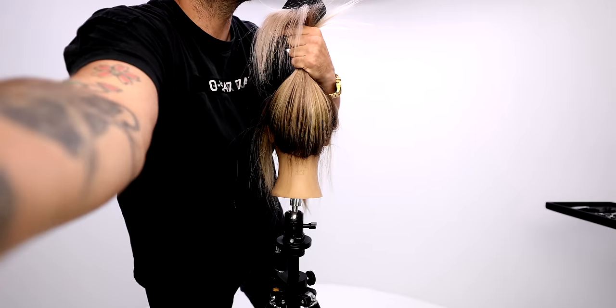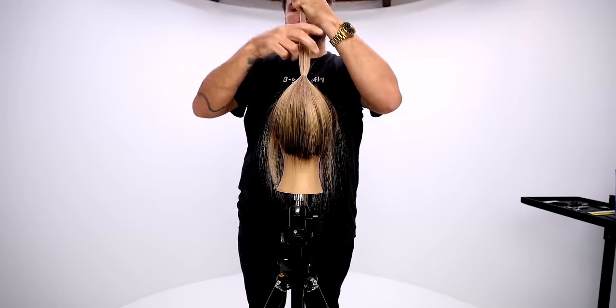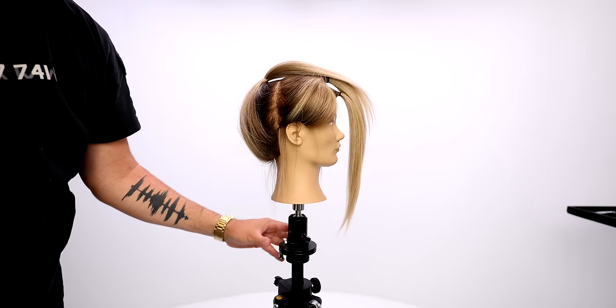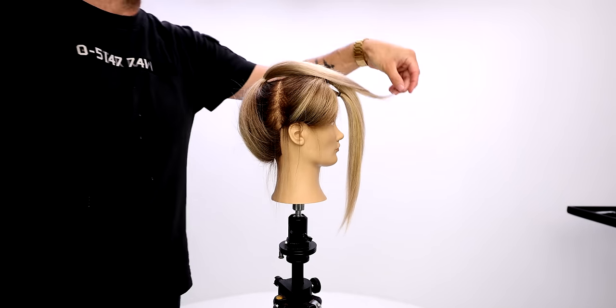That's a key factor in this haircut. And then the back section is going to be basically over-directed up on top of the head at the top of that crown area. And that's the three ponytails.